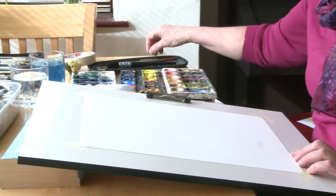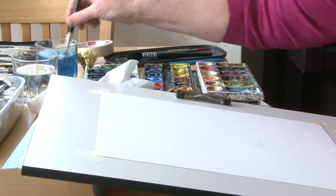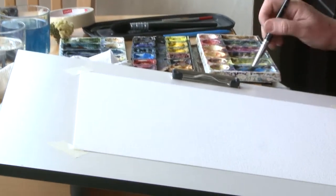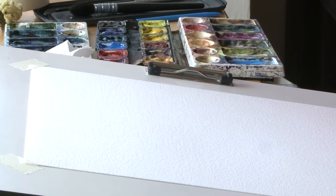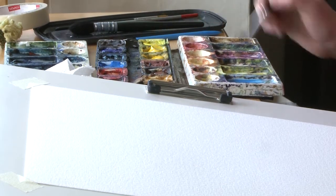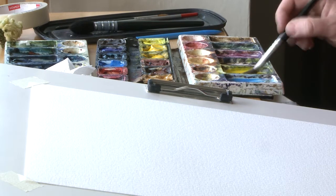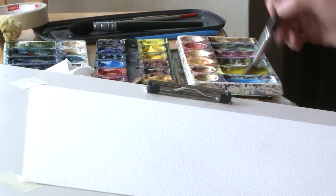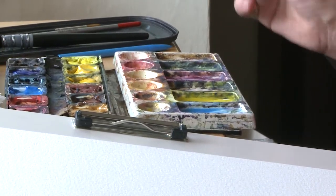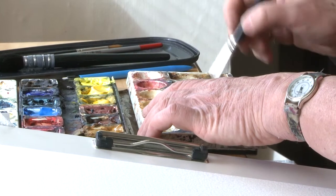I'm going to use a little bit of cerulean blue — a little bit for the sky, not too strong with that one. Clean the brush and then I'm going to put in some pale yellow — this could be a little bit of weak cadmium yellow. Don't get too hung up on different colours; you can use varying different makes, just slightly different shades of yellow.